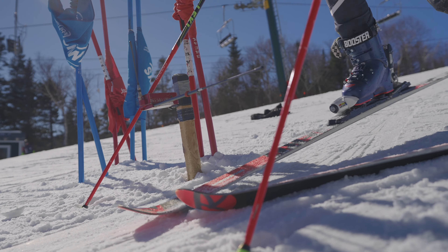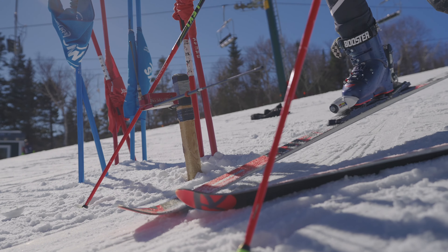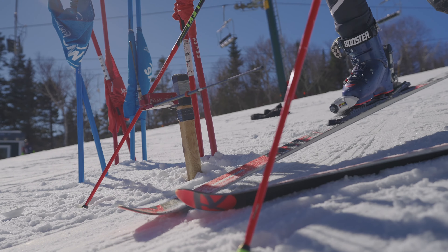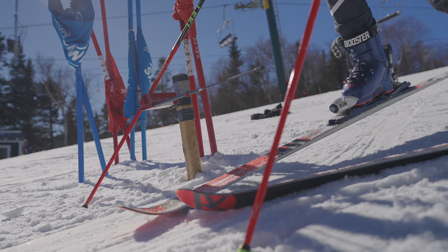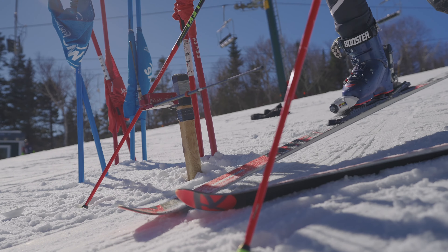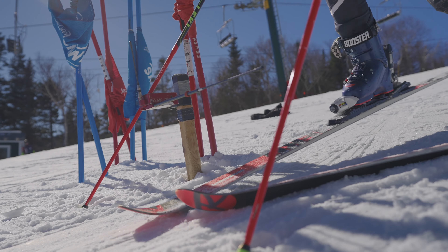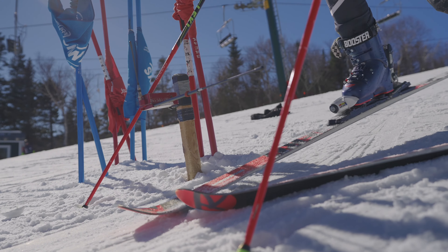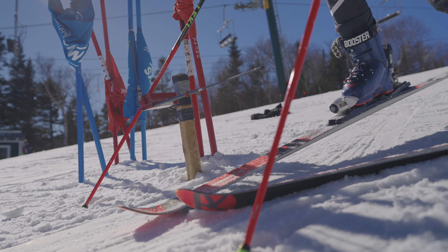For training GS today, what are your focuses? Focus for today would be to be fast. This year I've actually been focusing on keeping my outside elbow connected to my hip, so it forces me to have leveled shoulders and keep my upper body calm, because I have a history of moving my arms a lot and moving my hips forward in between turns. So I like focusing on my elbow and moving my hips forward in between turns, and then the rest comes naturally.